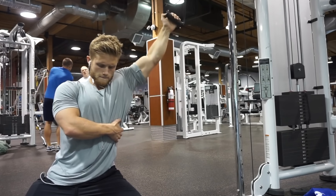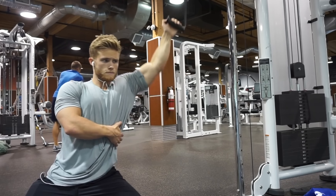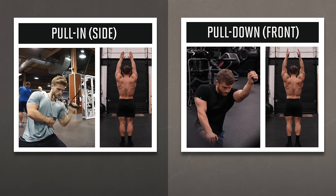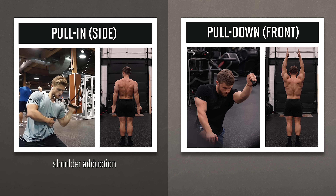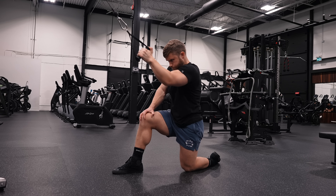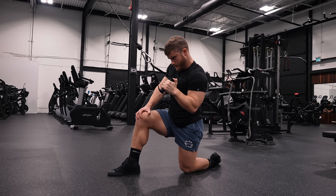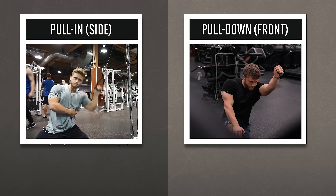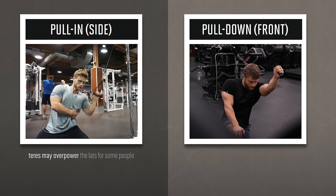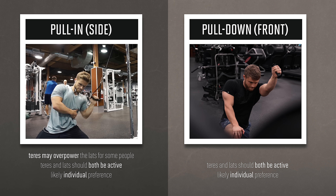If you notice that your forearm is meeting the cable at a different angle, you may have the cable set too high or too low, or you could be pulling the weight back too far. You should stop the range of motion at the midline since the lats lose all of their leverage once the arm goes back behind the torso. Some of you may remember that I used to do sideways-facing lat pull-ins, where you pull the cable in toward your body from out to the side. The one-arm lat pull-in targets the lats through biomechanical shoulder adduction, whereas the one-arm lat pulldown to the front targets the lats through biomechanical shoulder extension. Both will hit the lats effectively. However, the teres muscles can overpower the lats for some people with the pull-in, but both the teres and the lats perform both biomechanical functions, so I suspect this is mainly just an individual thing.